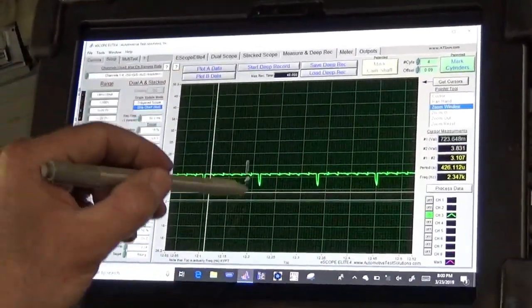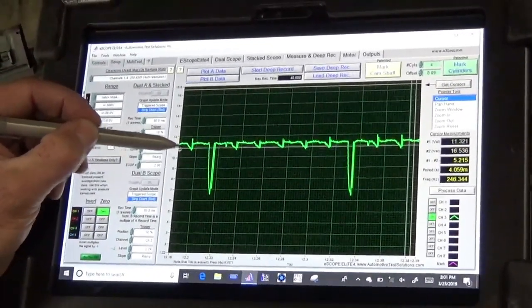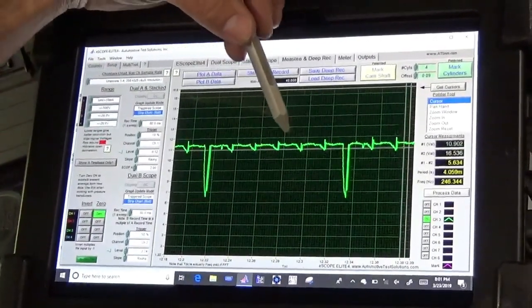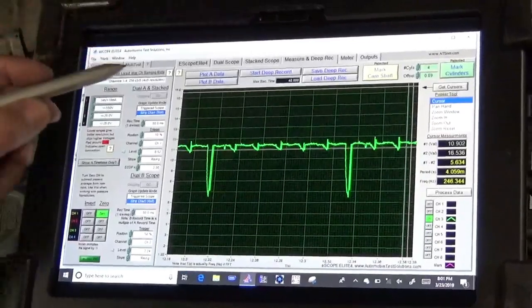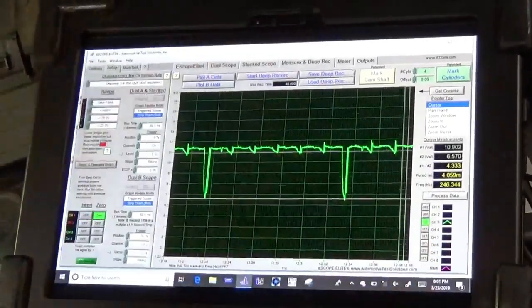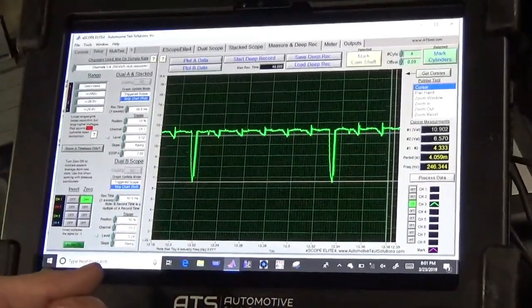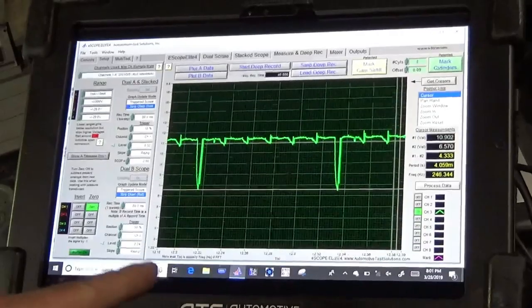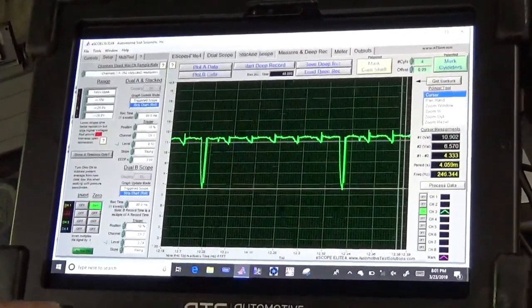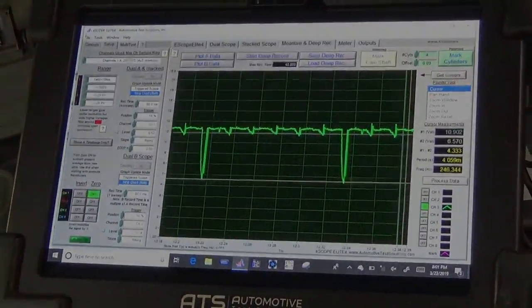Looking at our voltage trace, we can see voltage dropping significantly on our voltage supply wire to our coil — and it's dropping every time ignition coil number one fires, which you can see through both the amperage trace and the voltage primary control wire. Applying cursors: when the good coils fire, voltage only pulls down to about 11 volts. However, when our suspect coil circuit fires, voltage drops way down to about six and a half volts. That is not adequate voltage supply. So it's safe to say we've got a voltage supply issue to ignition coil number one.